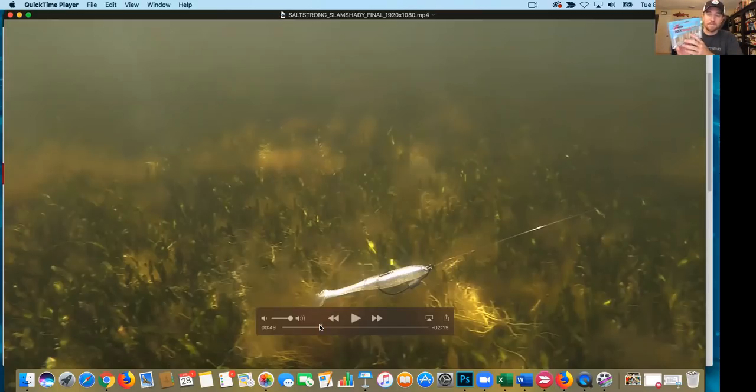We're hoping around Labor Day we'll have all the Z-Man Slam Shady baits back — and not just in the paddle tail, but in some other molds as well. We had the Slam Shady Minnow Z in three-inch, the Diesel Minnow Z in four-inch, and the five-inch Scented Paddler Z. We're going to be adding two to three more molds, hopefully on or after Labor Day in September, which is coming up fast.